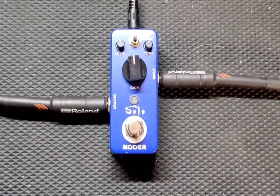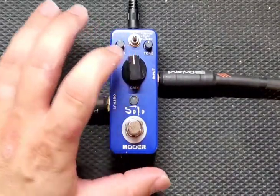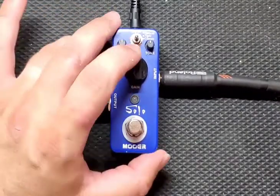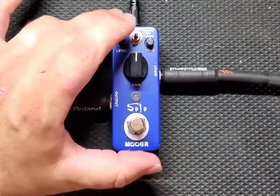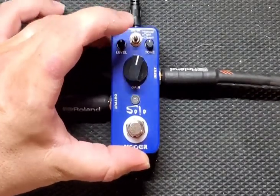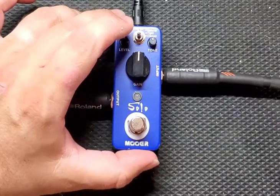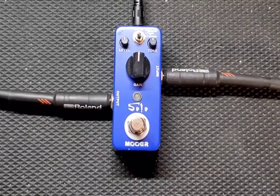On the pedal you get three knobs — a level, a tone, and those mini pedal knobs that always feel like you're going to break them — and then one big knob which is your gain. There's also a three-way switch: natural at the top, tight in the middle, and classic at the bottom. We'll figure out what that does. Start with everything at 12 o'clock, starting with the tight function. This is the Mooer Solo effects pedal.